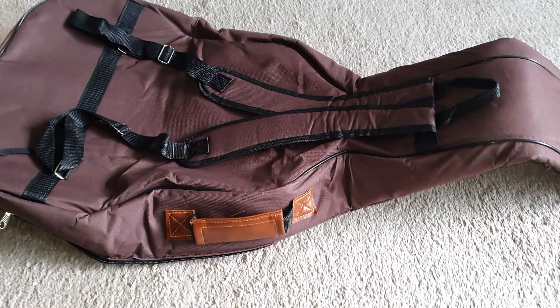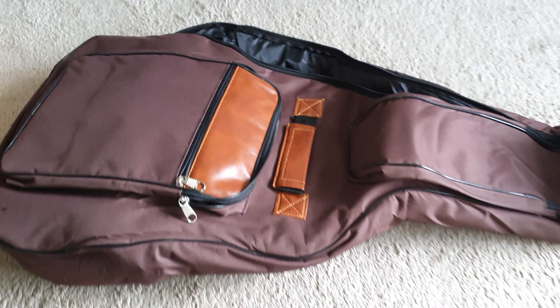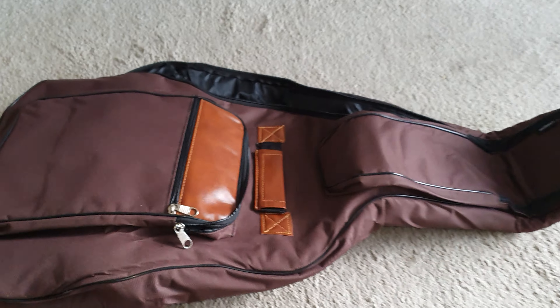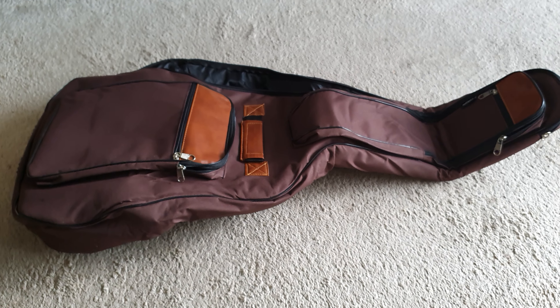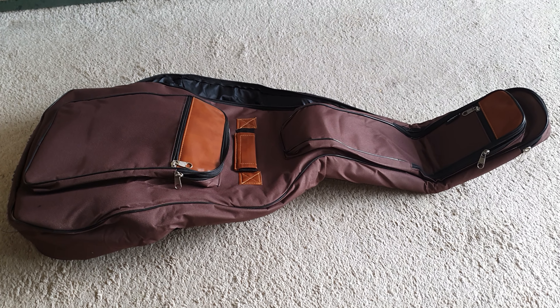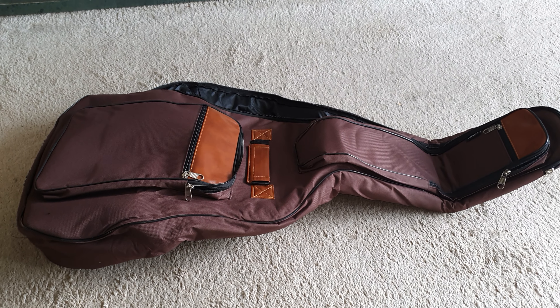It's quite a padded bag, not bad at all — I quite like it. I only paid 20 pounds for it in the UK, and it takes a standard size acoustic guitar. If you liked the video give it a thumbs up, if you hate it give it a thumbs down. Thanks for watching, please subscribe, bye bye.